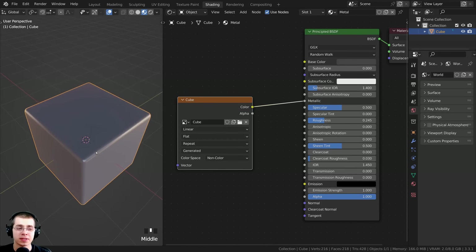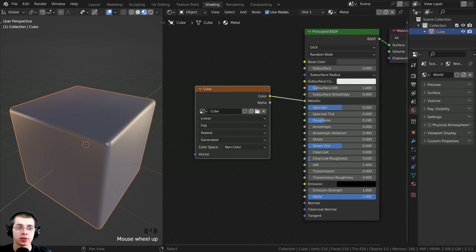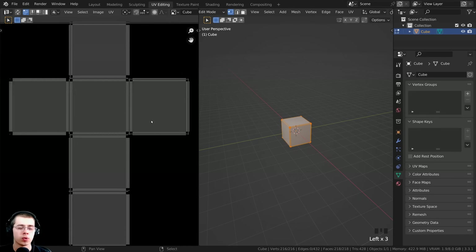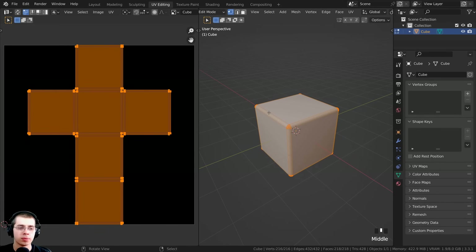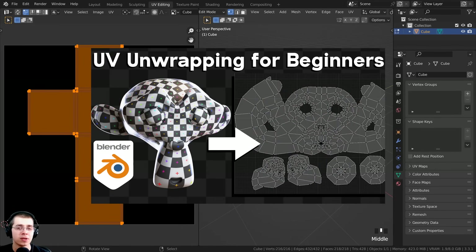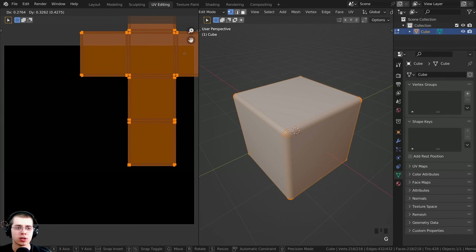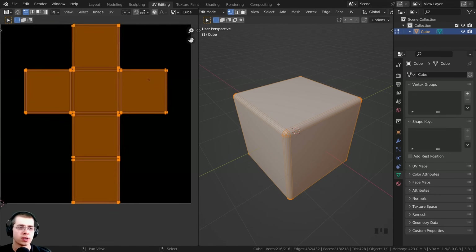Before we start texture painting, there is one more really important thing: we need to UV unwrap the object onto our image texture. You can click over here on the UV editing workspace. I'm not going to go into a ton of detail about UV unwrapping - you can see this cube has already been UV unwrapped. If you'd like to learn the basics of UV unwrapping, check out my UV unwrapping for beginners tutorial. Just make sure you have a decent UV unwrap, the UV islands aren't going outside the texture, and there isn't any overlap.